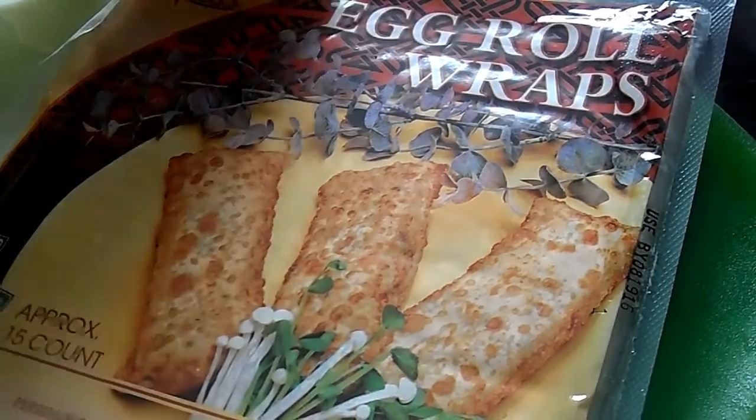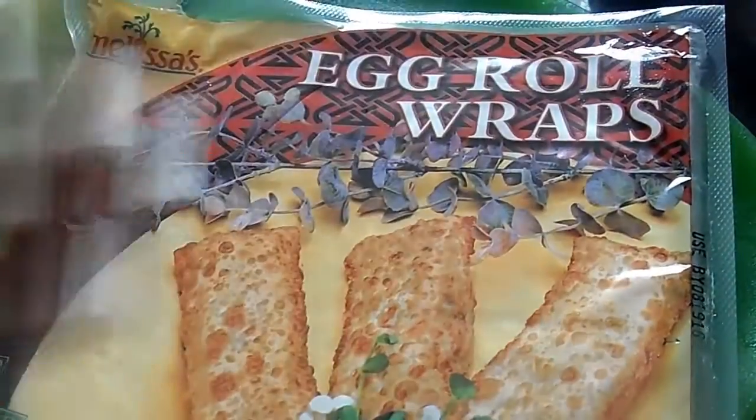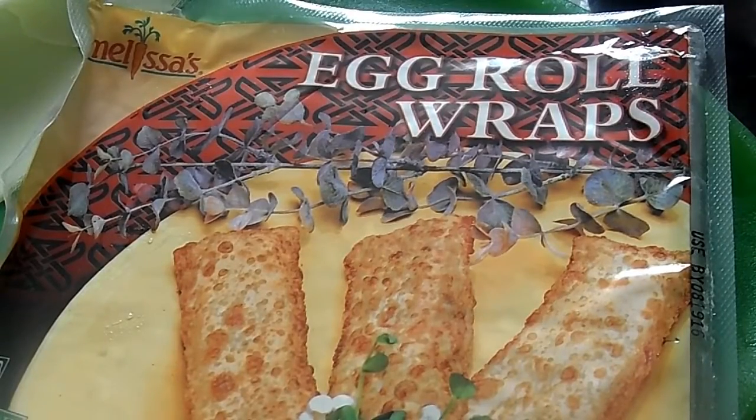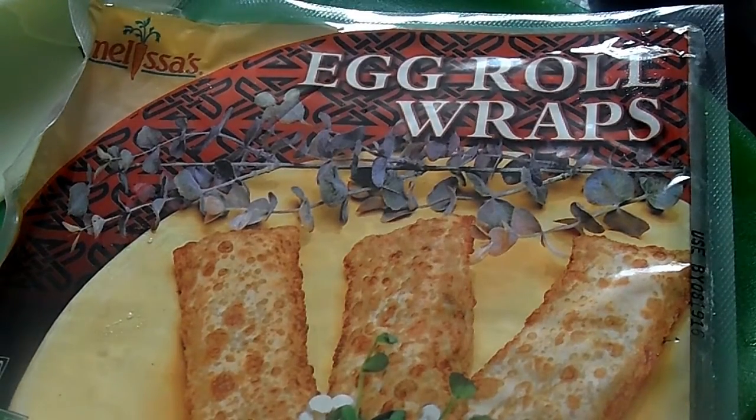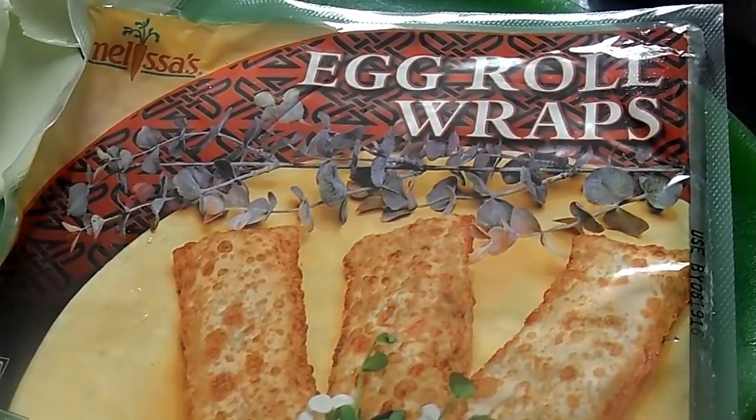It's time to start assembling our egg rolls. These are the wrappers I use — they're by Melissa's. I love these, but any egg roll wrappers will be fine. I get mine from the grocery store, and you can find them typically around the produce section — it's weird, they're near like the salad mix, chives, and parsley. I also use water to seal the wrappers. You can use an egg wash if you're fancy, but plain old water works well for me.